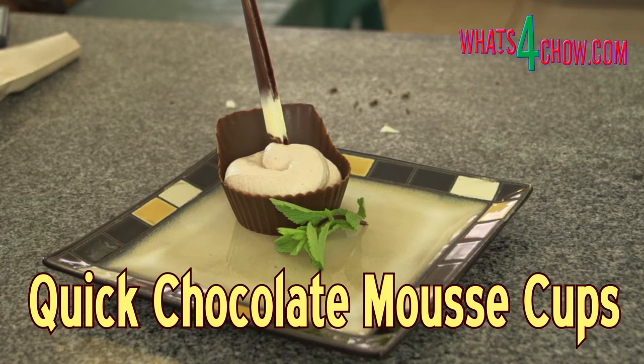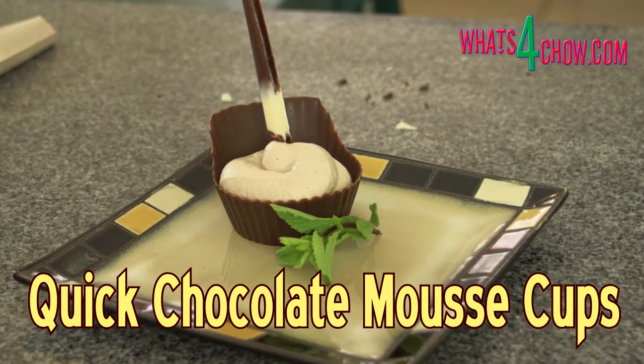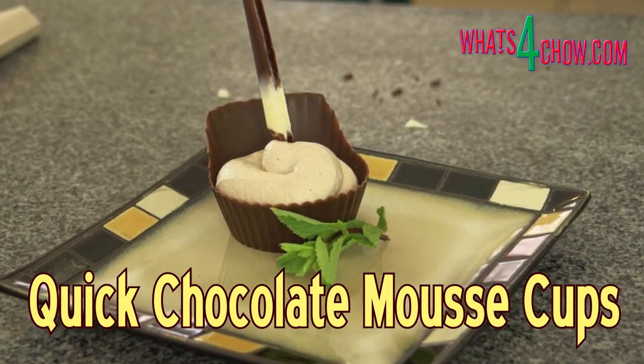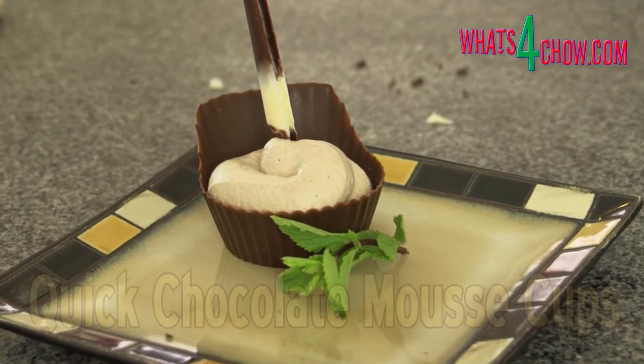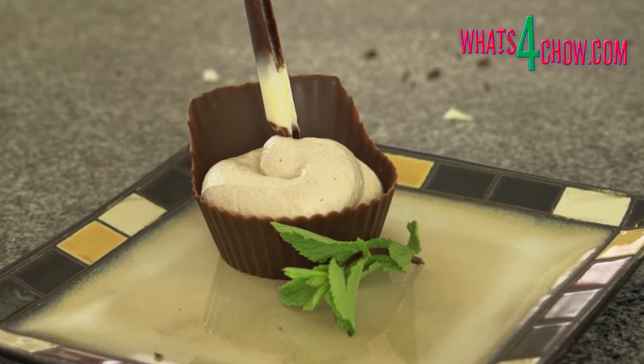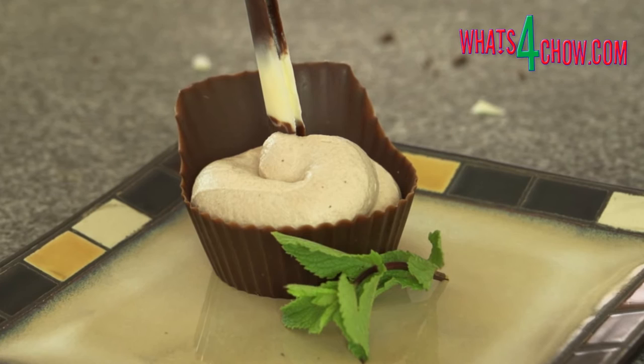Hi and welcome to episode number 406 with whatsforchild.com. This simple dessert is the perfect end to a great meal. Quick chocolate mousse cups can be a real lifesaver. The chocolate cups and quills can be made in advance, and the quick chocolate mousse is just that, really quick.